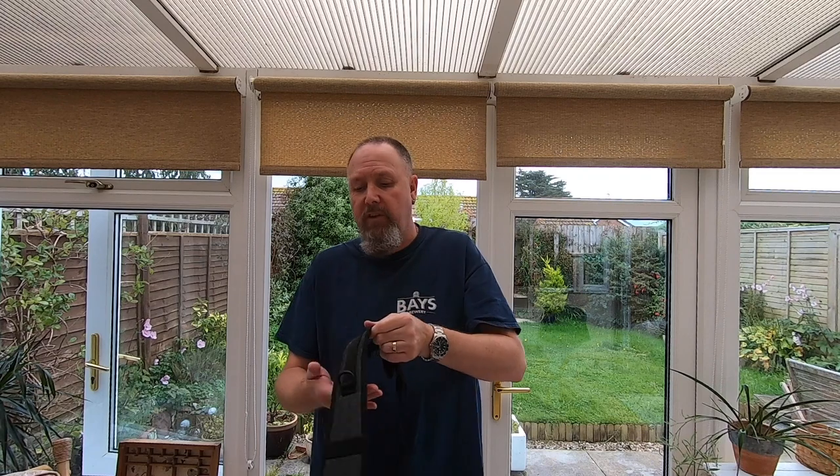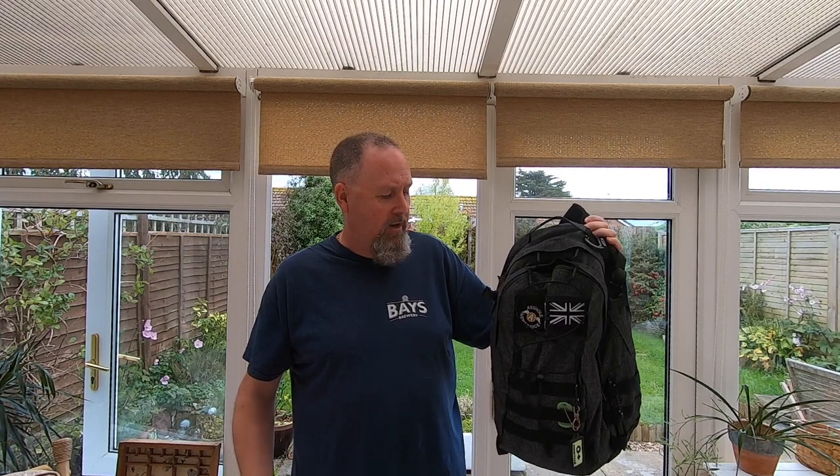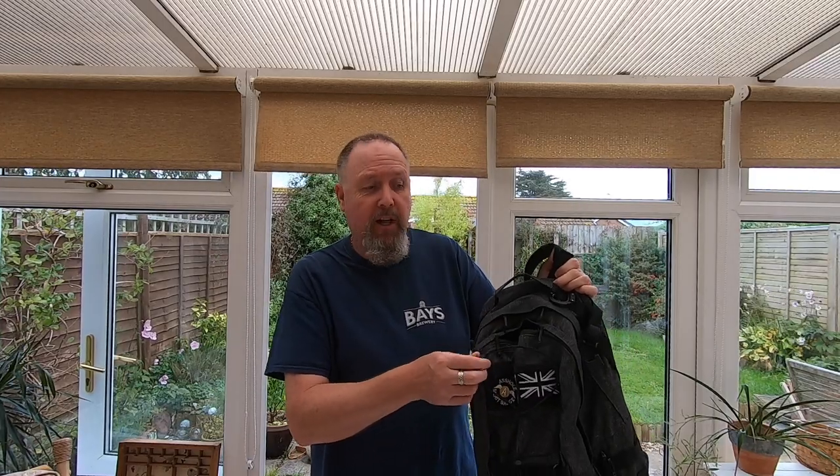Welcome back to the follow-up review of the EDC backpack from Helicon Tex. I love this colour — it's a shadow grey, unassuming, grey man. You're not going to stand out and it's not tactical-looking. On the exterior we have some MOLLE and powers webbing, and I'll show you a brief snippet of what we can use that for. Either side I've just got my EDC pen on the outside there, and a bit of webbing so you can hang a coat on there.